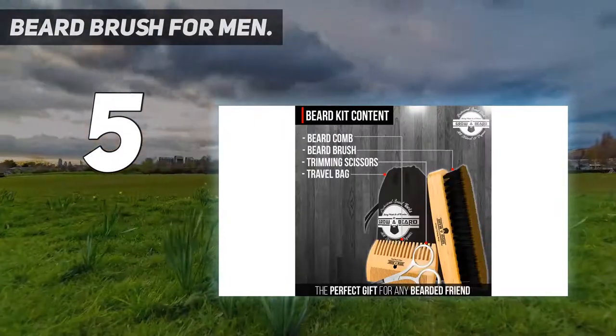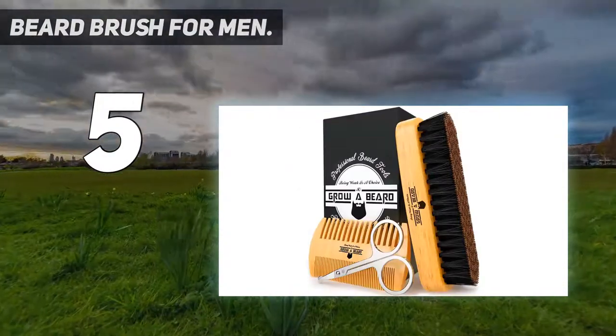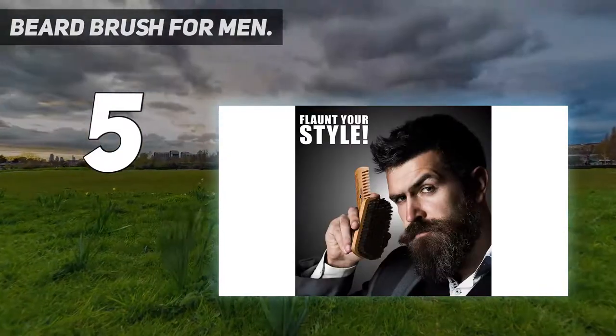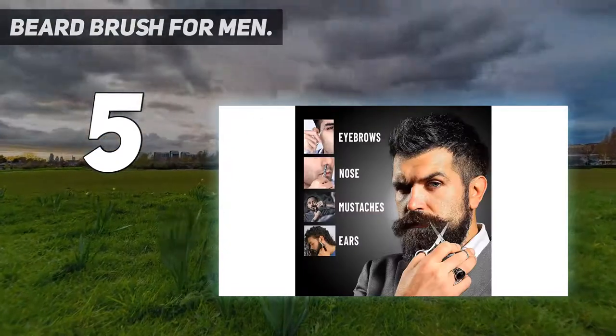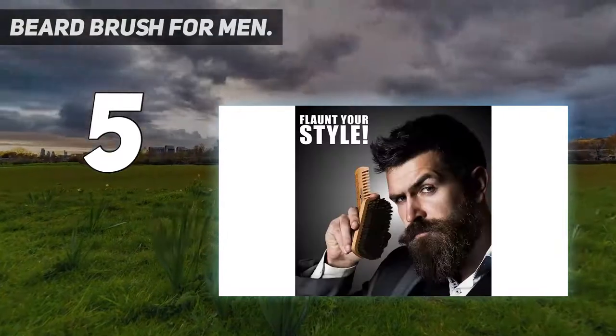Moreover, you can be sure that you are investing in a set of top quality care aids, including a bristle brush. Grow a Beard has decided to use bamboo in both the comb and the brush handle. This is not only environmentally friendly, but also an excellent beard care box. It is durable but soft.